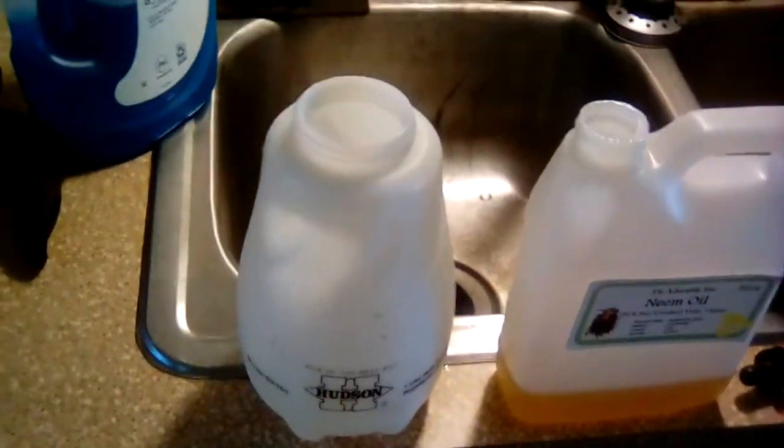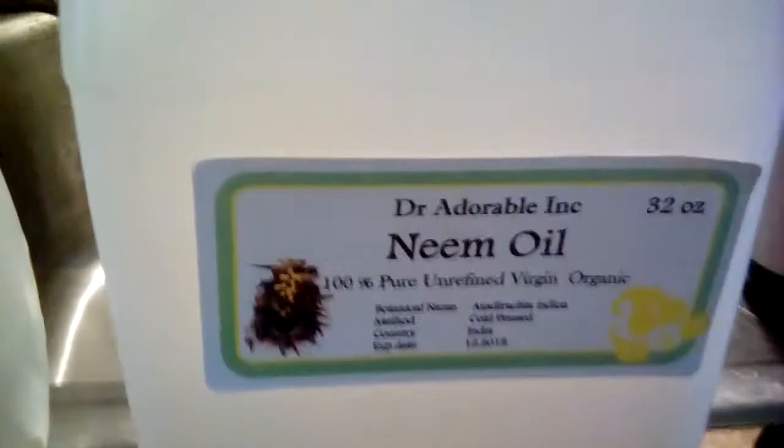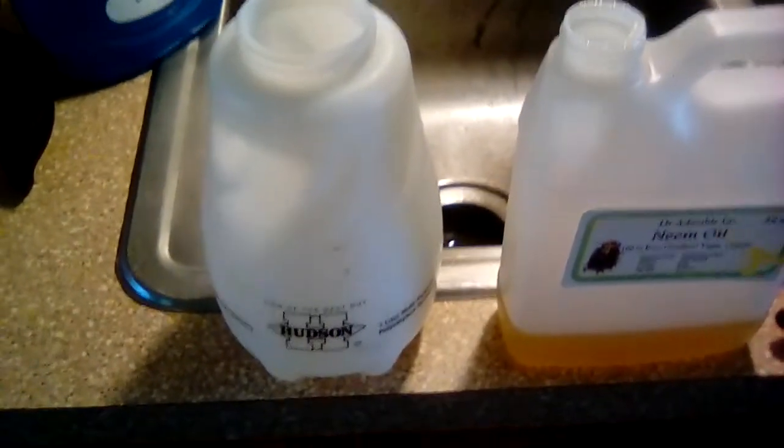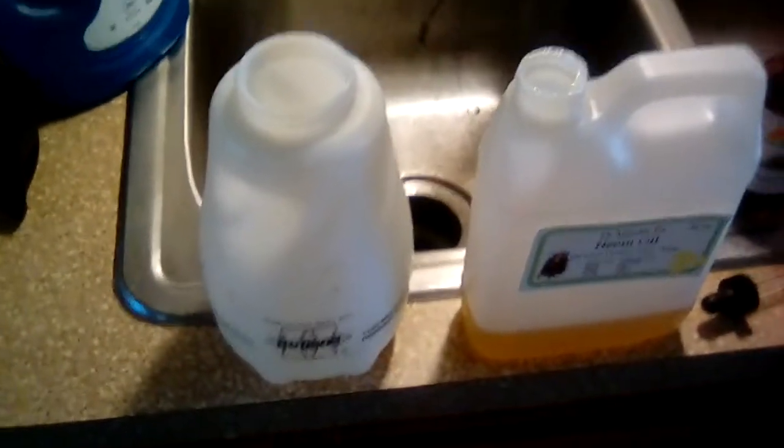Whenever I take the time to do it I want to try to get everything, so I use spearmint oil, tea tree oil, peppermint oil, and Neem. In my little sprayer I've got some scalding hot water in the bottom, and I'll put some Dawn detergent in it. After I get it all mixed up a little bit, I'll fill it up with cold water so I don't scald my plants. That's basically it.